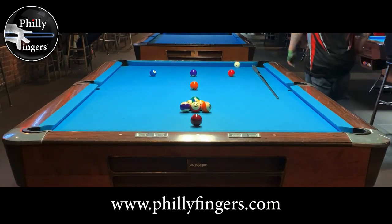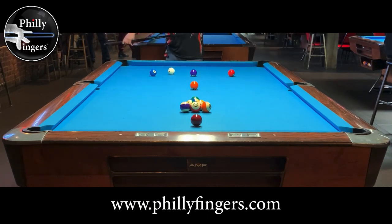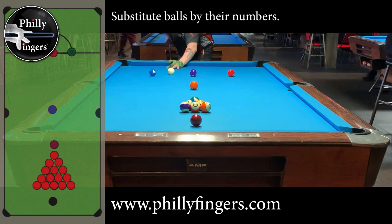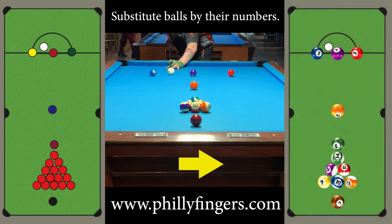Now in case keeping track of the score based on colors is difficult, because the pool balls have different number values than a snooker ball does, another option is to substitute the balls based on their numbers. And this might make it a lot easier for you to keep score. For example, when you pocket the two, you know you're getting two points and so on.